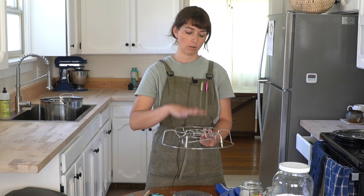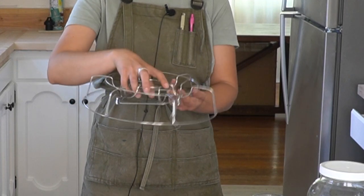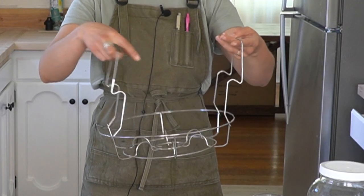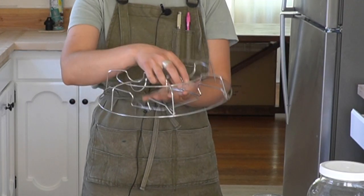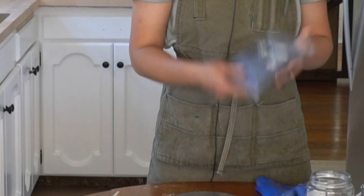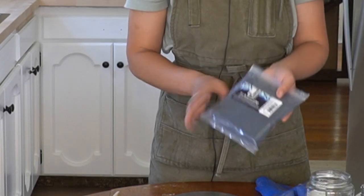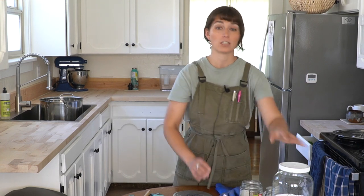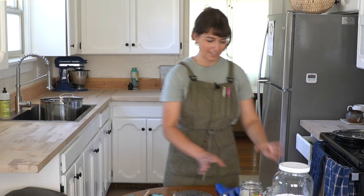You'll also want something to insert into the bottom of your vat to lift whatever you're dyeing above the sediment. I have this canning jar rack — it sits in the bottom of a canning pot so jars don't knock against each other. I'll turn it upside down to lift material above the sediment. Pre-reduced vats have less sediment than iron or fructose vats, but you still don't want your fabric sinking to the bottom and absorbing the concentrated sediment, as it can change the color of your material.